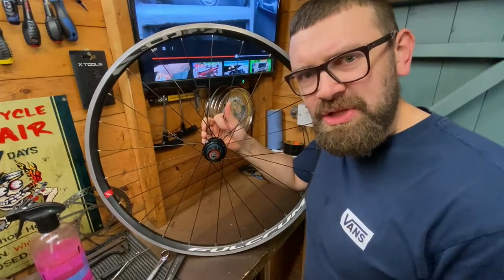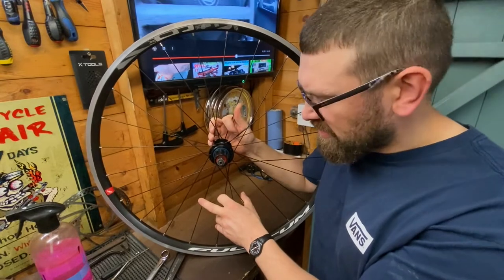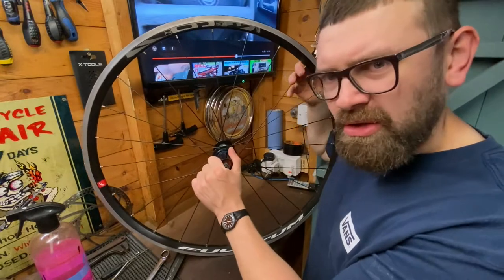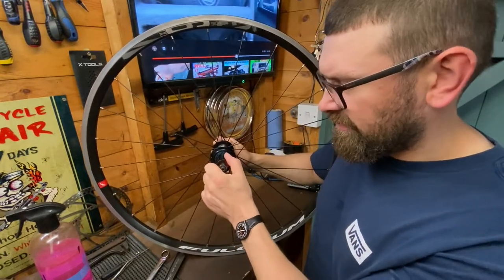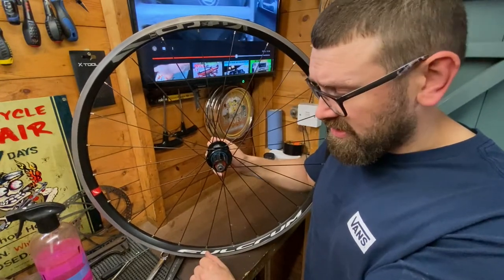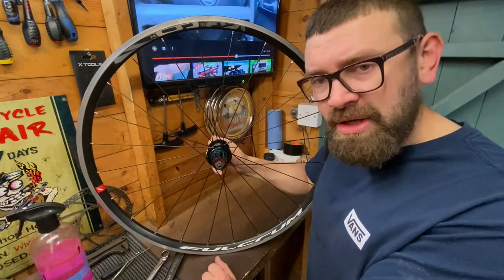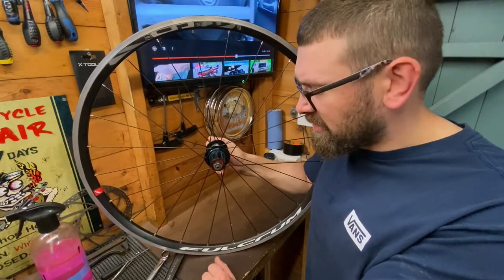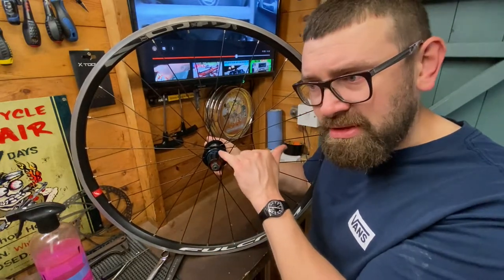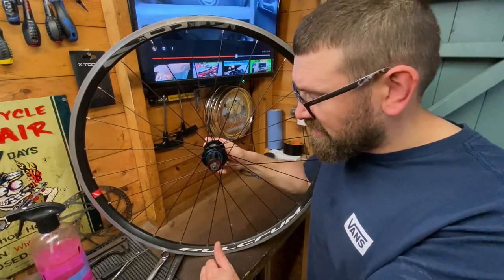Hi everyone, welcome back to the channel. I bought this wheel the other day from the car boot for £10, but it's all locked — the axle and the freehub just aren't moving. We're going to take it apart and have a look, see if we can find out what's wrong and try to fix it, hopefully helping someone out there with a similar problem. It could be seized bearings or a problem with the inside of the freehub — let's find out.